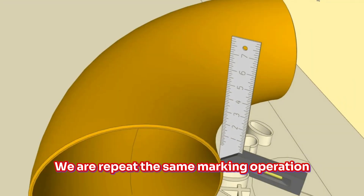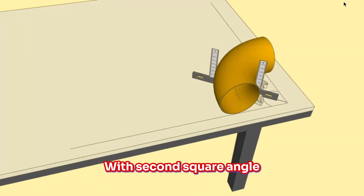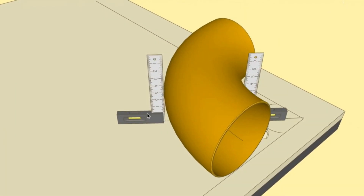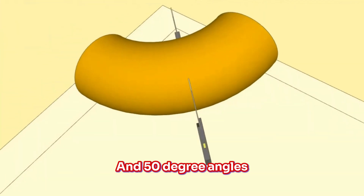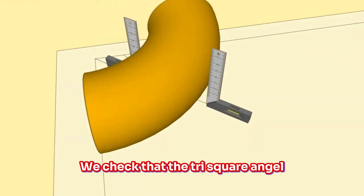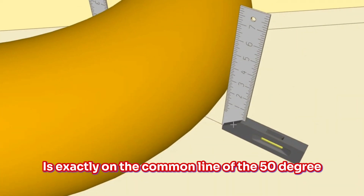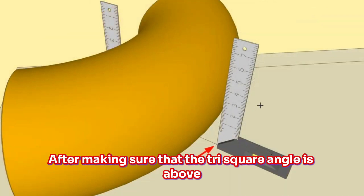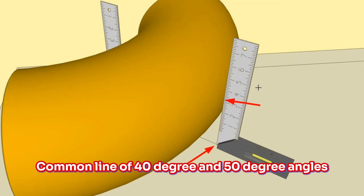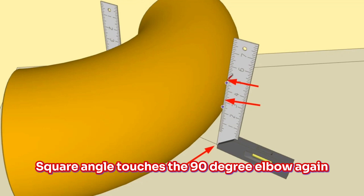We repeat the same marking operation on the opposite side of the 90-degree elbow with a second square angle. The square angle must again sit on the common line of 40-degree and 50-degree angles. We verify the Tri-Square is exactly on the common line, and then mark the places where the Tri-Square Angle touches the 90-degree elbow on this side as well.